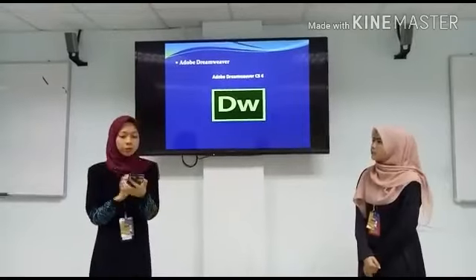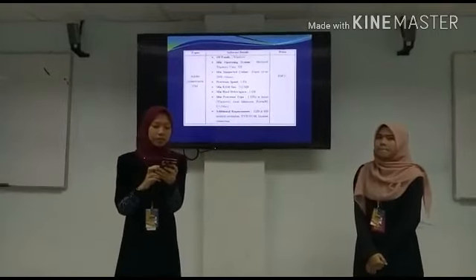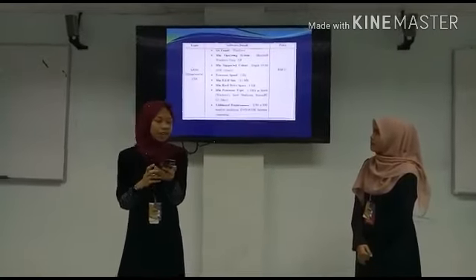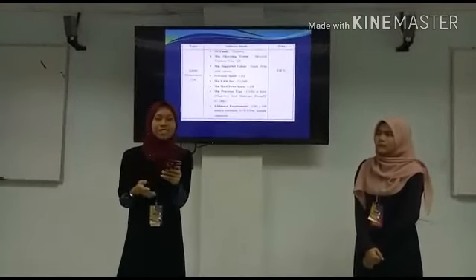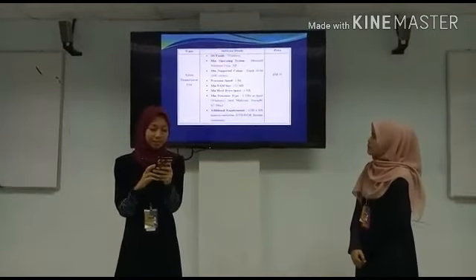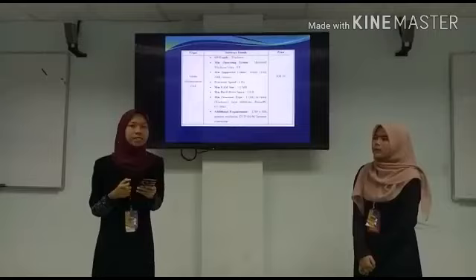The next software is Adobe Dreamweaver CS4. It is also in the Windows OS family. The minimum operating system is Microsoft Windows Vista or XP. The processor speed is 1GHz. The minimum RAM size is 500MB and the minimum hard drive space is 1GB. The price is RM50.